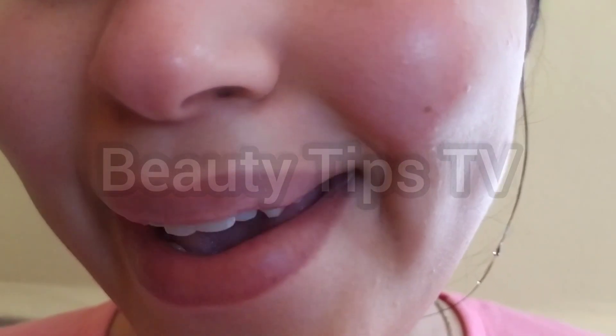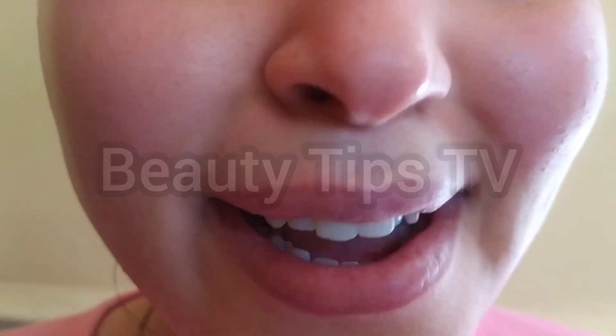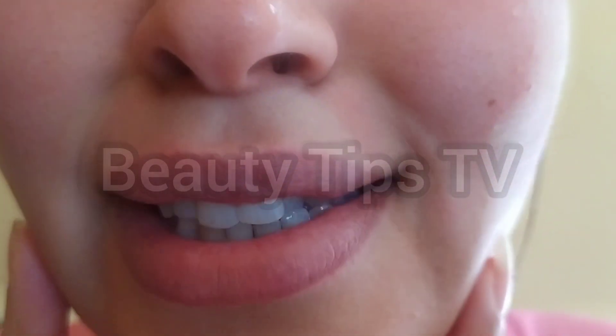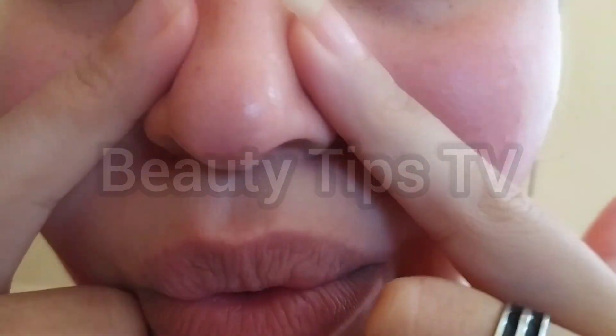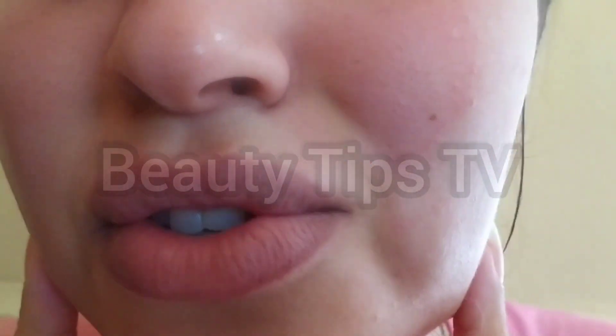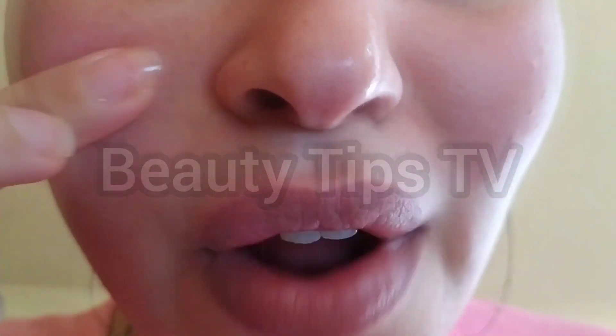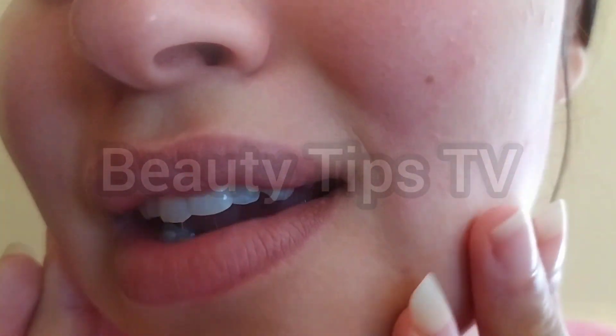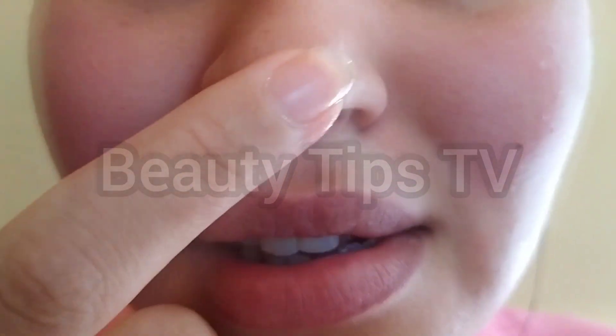Look how glowy my skin is right now! Before the moisturizing, I already have this soft and clean skin with just a simple and natural recipe. You have to try those methods. I actually love this smooth skin right here. Look at my nose — how glowy it is, oh my god, I love it!